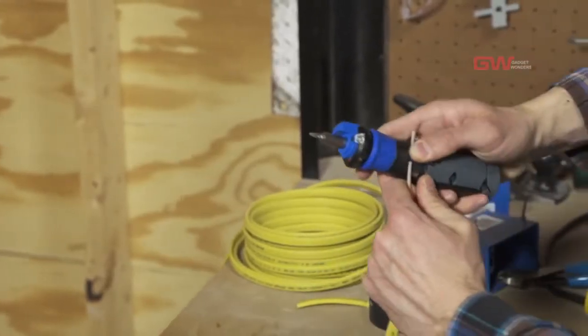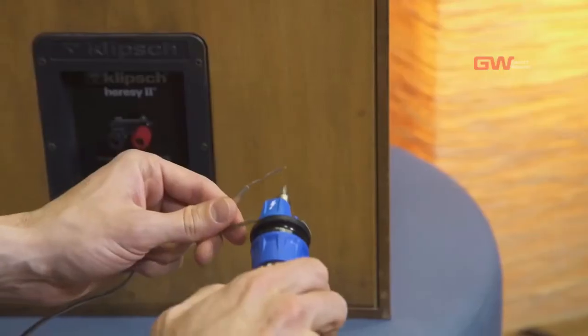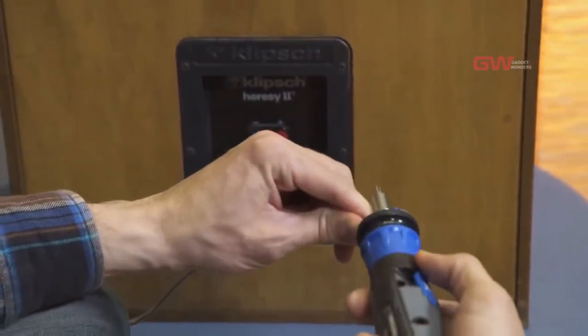An integrated wire stripper makes short work of taking off an insulation sleeve, and wires can be bent using the bending slot on top.